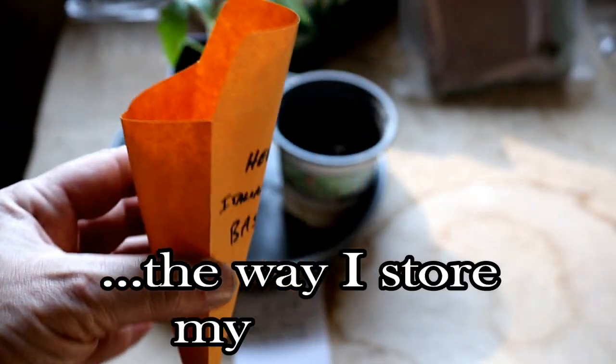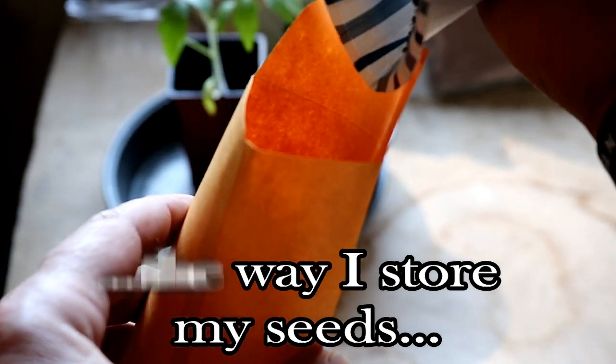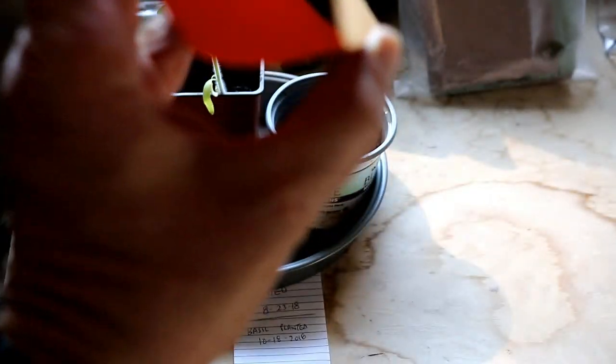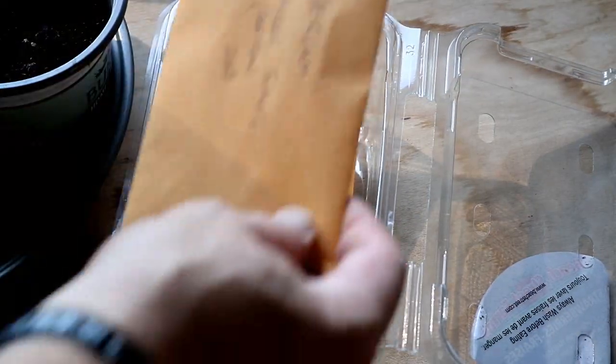Now the way that I save my seeds is by simply placing them into a small envelope and either keeping them in a dark closet or keeping them in my refrigerator. I'm no seed expert, but I think storing them in a closet will keep them good for a year or two. If you're wanting to save your seeds for longer than that, then most of them will do better stored in your refrigerator.